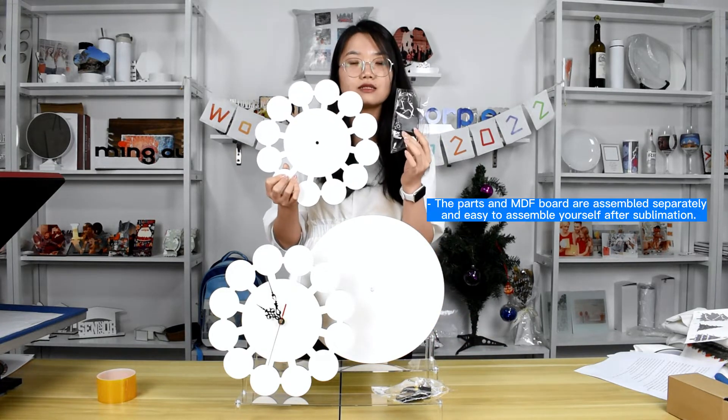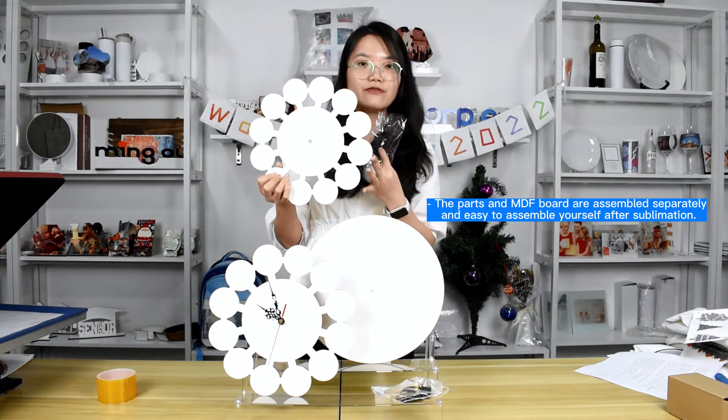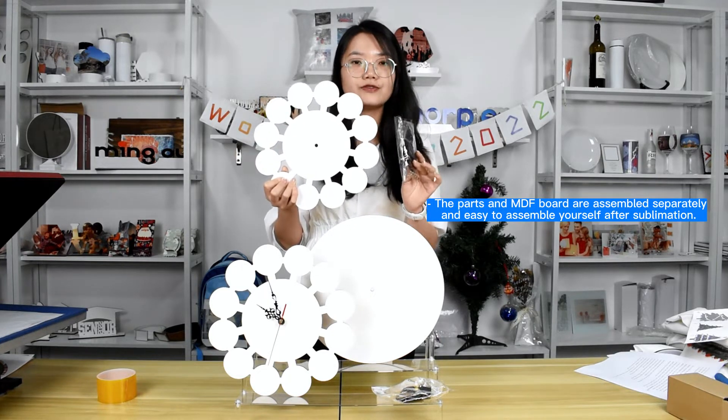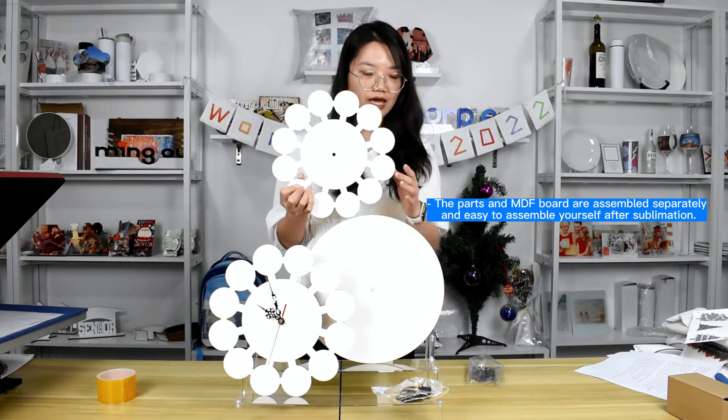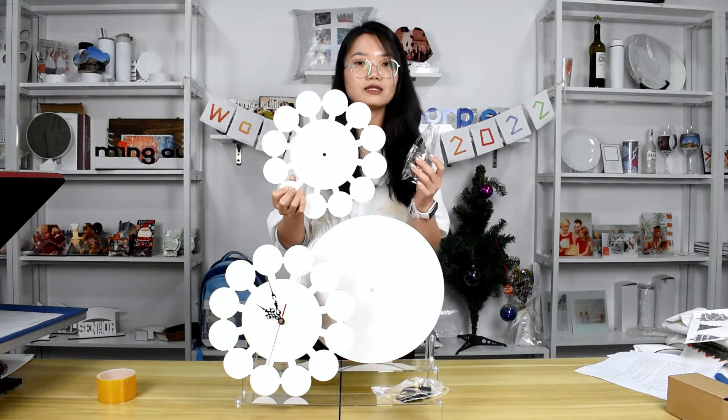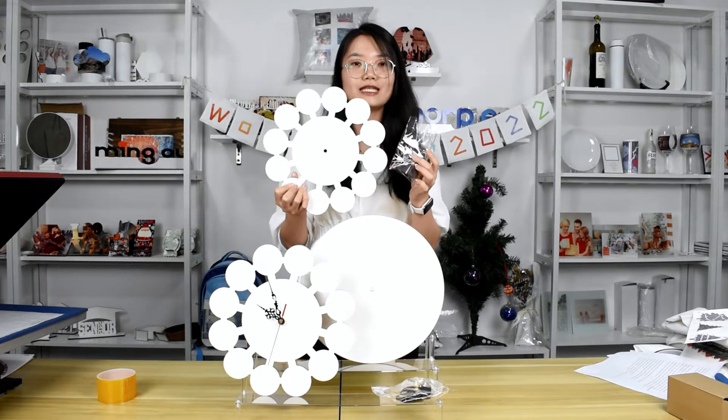The parts and the MDF board are packed separately. So, after you sublimate the clock, you can assemble the parts by yourself. It is very easy.